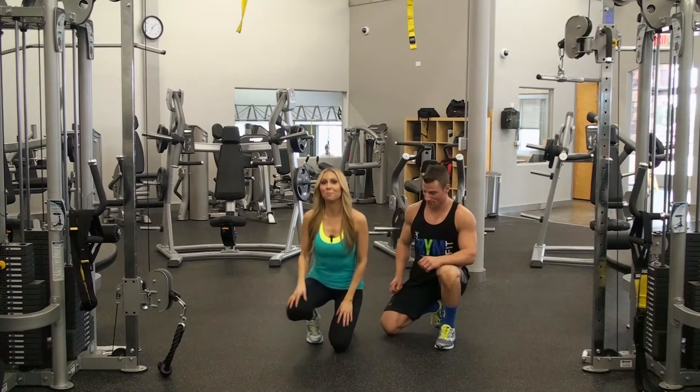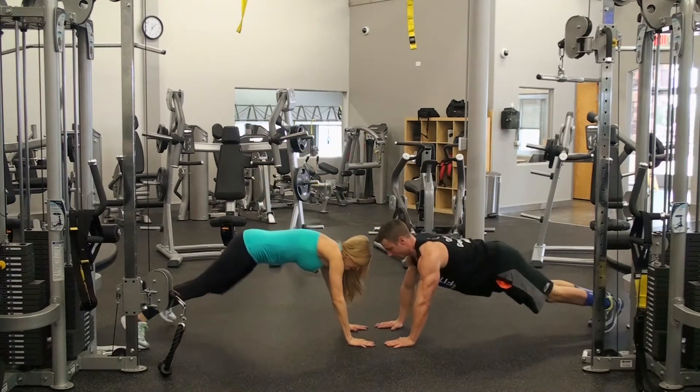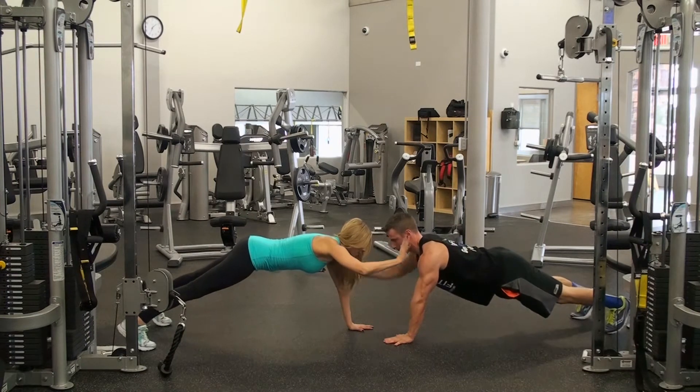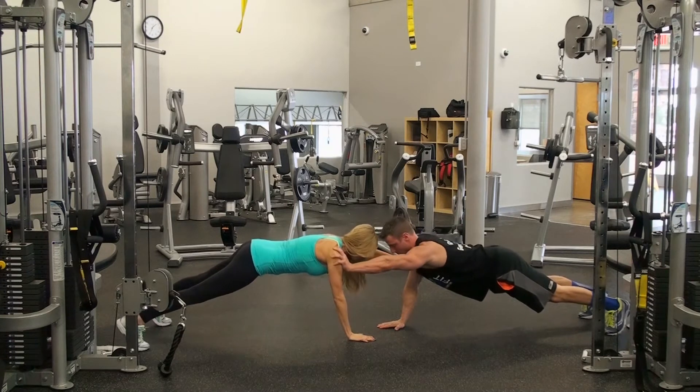Okay, so here we go — partner push-up planks. We're gonna get in a plank position: opposite arm, opposite leg. We're gonna push and then bring it down, and then push on their shoulder.